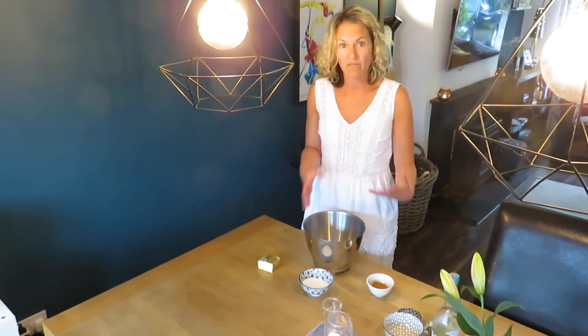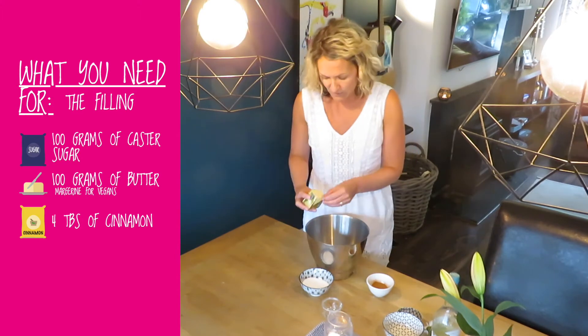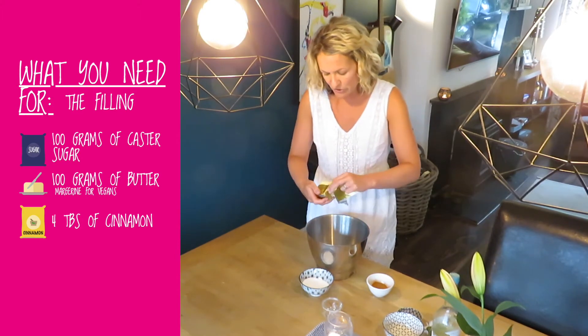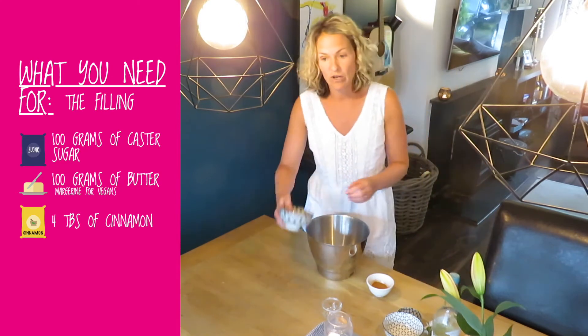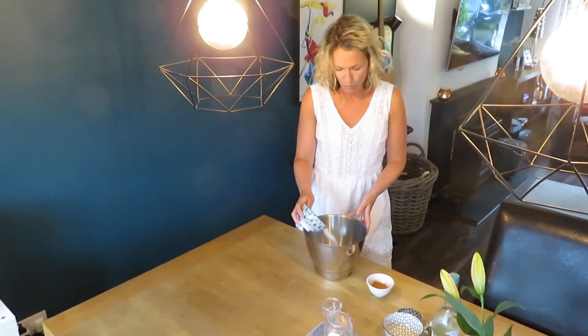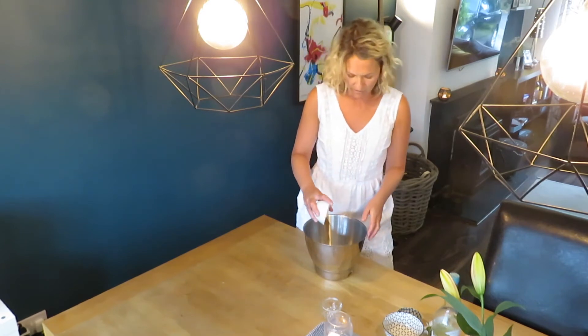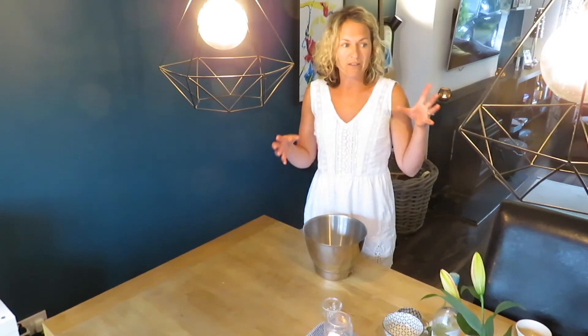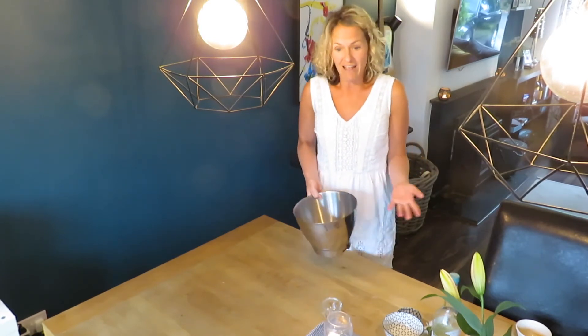While your dough is proofing for 30 minutes you can prepare the filling really quickly. All you need is 100 grams of butter, 100 milliliters of sugar, and about four tablespoons of ground cinnamon — that's all. I'm going to mix this up with a handheld mixer and leave it to the side. When the dough is ready I'll show you how to knead it, roll it out and put the cinnamon mixture on. They're really not that complicated!